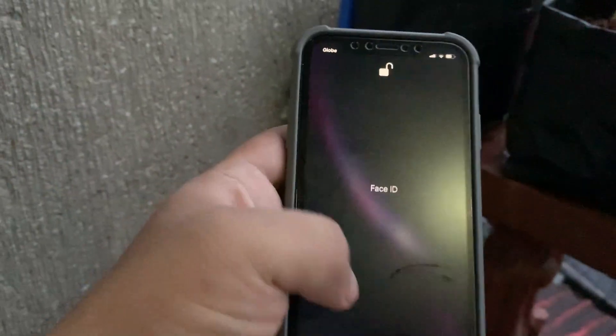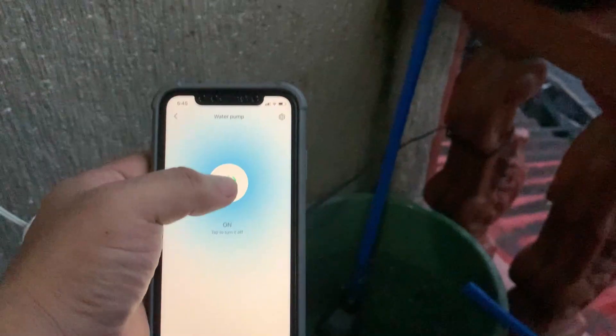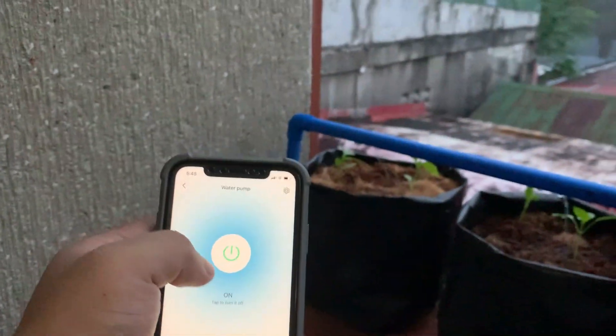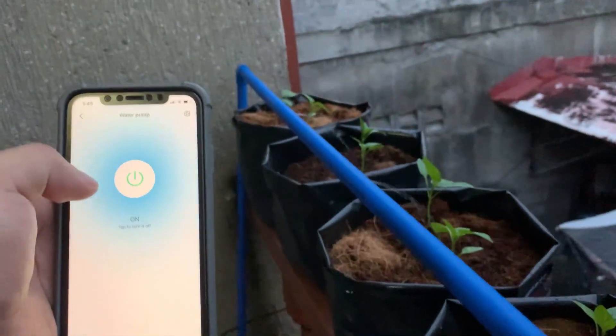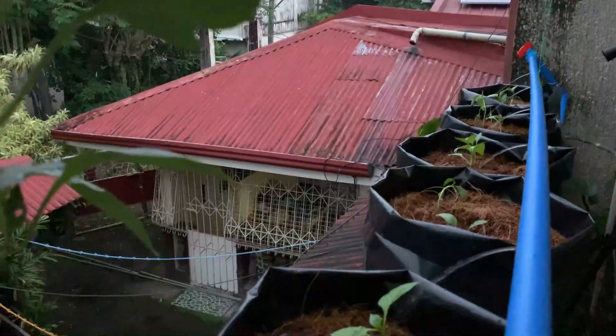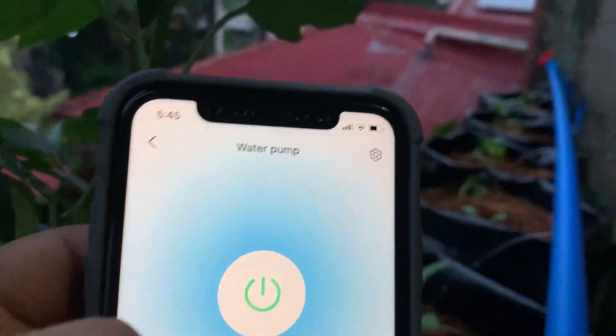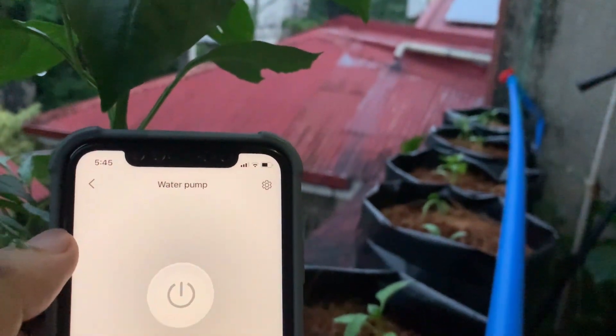The excess water will return to our container. Now I will turn it off. When I turn it off — there, the water and the pump have turned off.